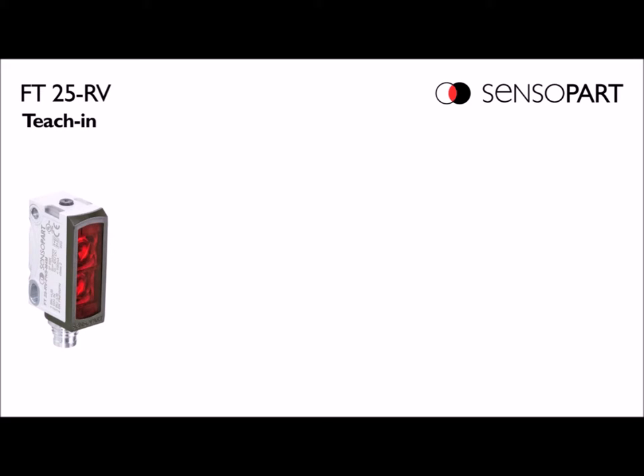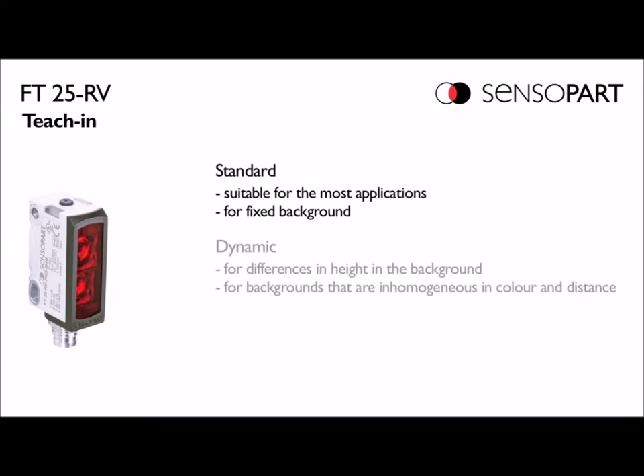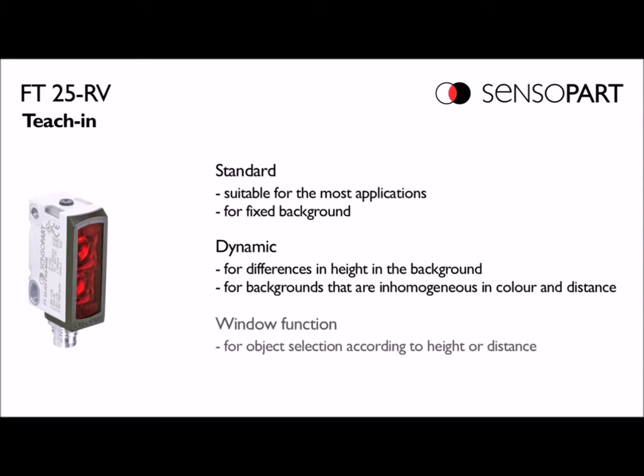You can teach the sensor in three ways: standard point mode, dynamic teach for a running process, or window mode.